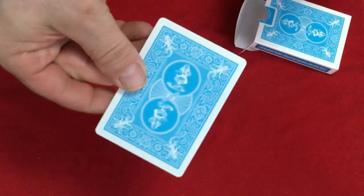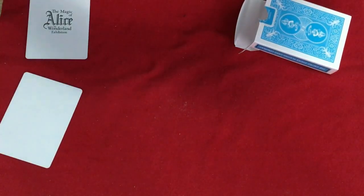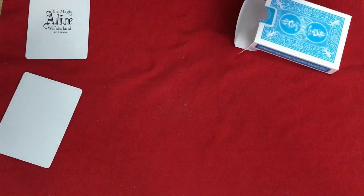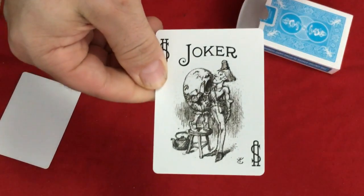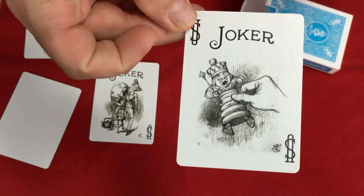You get one extra card. The Jokers are custom — it says US in the corner, Joker on top, and some figures I imagine are from the story. Can't say I'm overly familiar with the story. And there's the other Joker — a different figure.